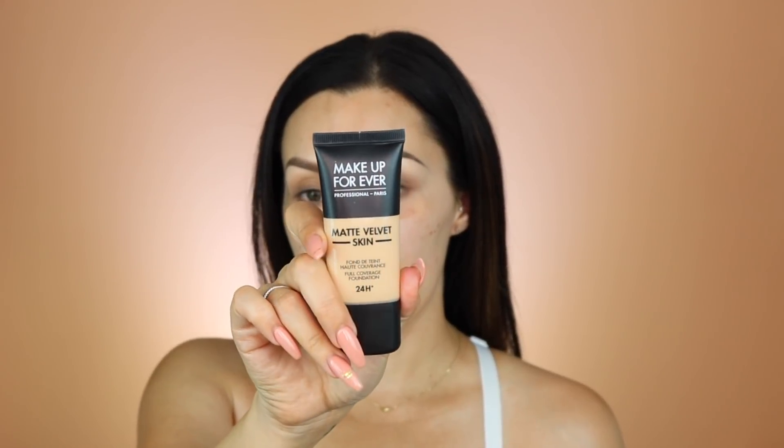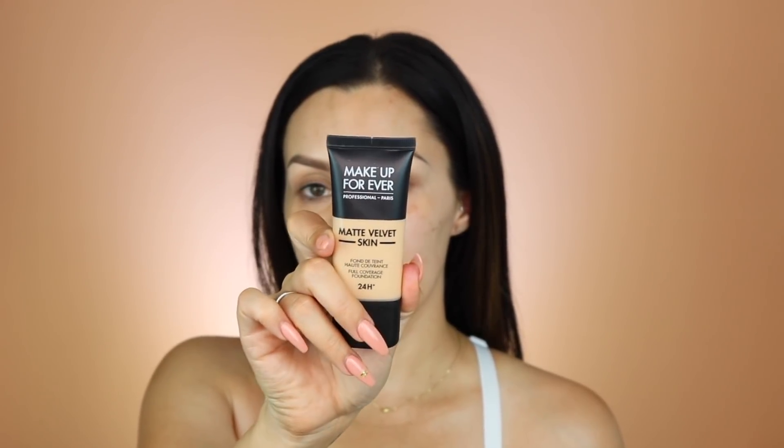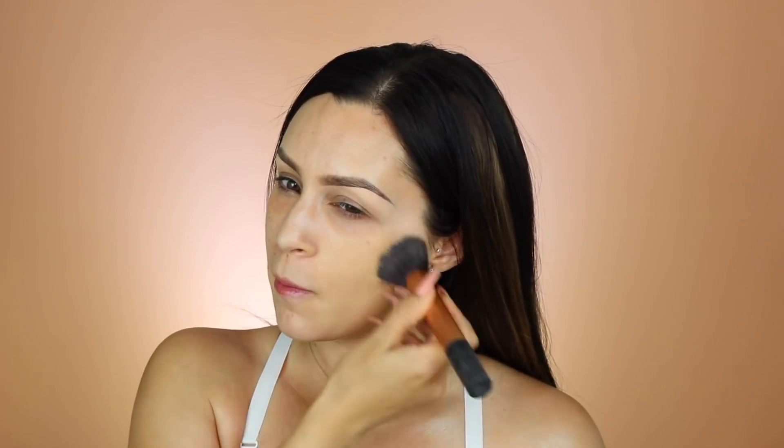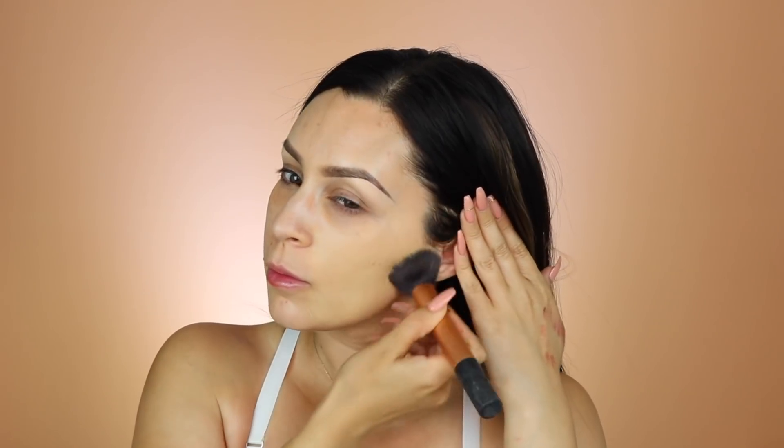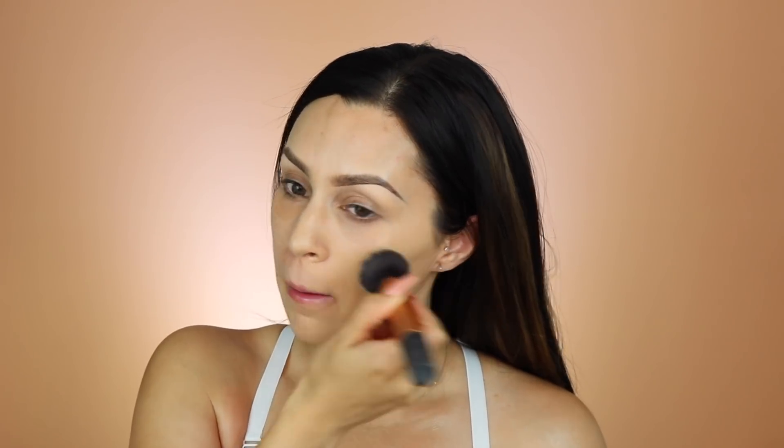For foundation, I'm going to use the Makeup Forever Matte Velvet Skin again. It worked really well for my skin, so I'm doing it again. I'm in the color Y245. I really, really like this foundation.